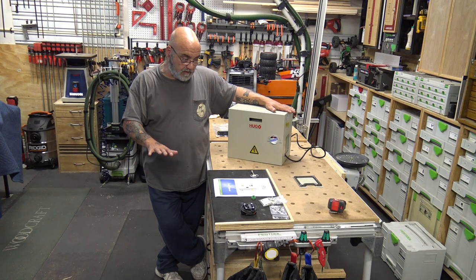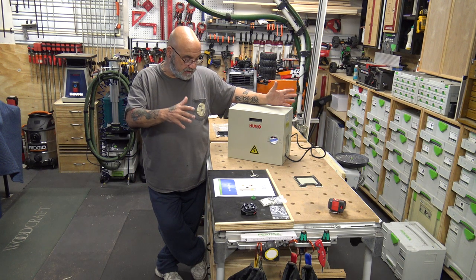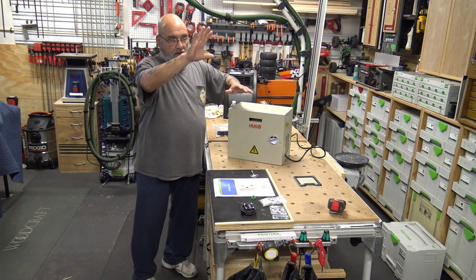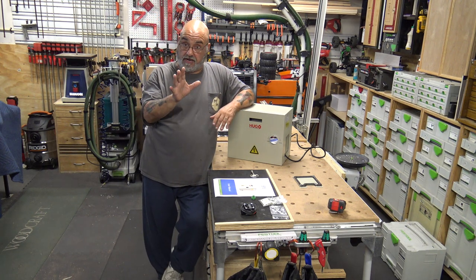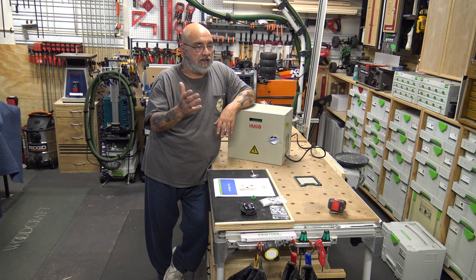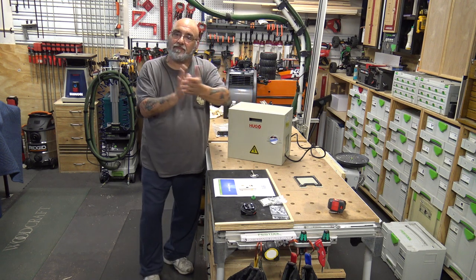Everything will be in the description below. I'm going to build the stand, get it charged up, mount it outside, and do a video on that. Then I'll let it run for at least 30 days of simulating and we'll do a third-part review.